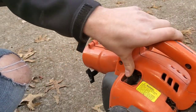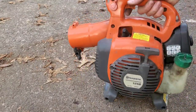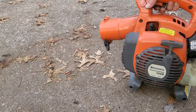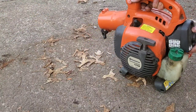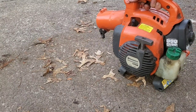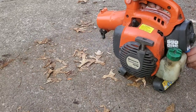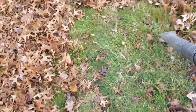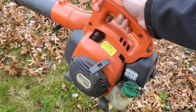That's all back together — it's time to see if it will start. Put some choke on. That's what I'm talking about! That's a free leaf blower fixed by a $20 part.